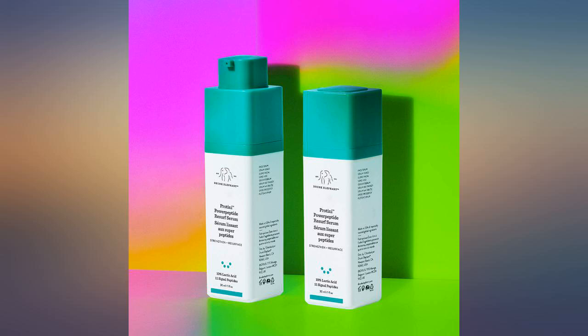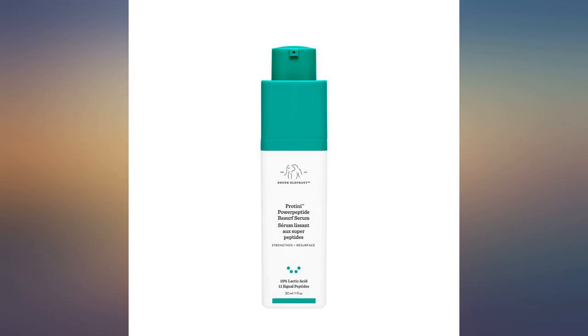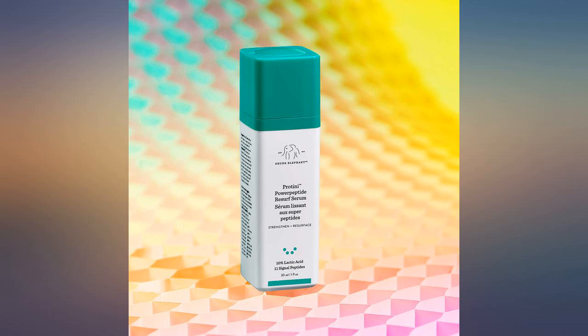I can't exfoliate my skin because it's too sensitive, but this is a perfect way to do some resurfacing without irritation. I use it every other night mixed with B-Hydra. Highly recommend.